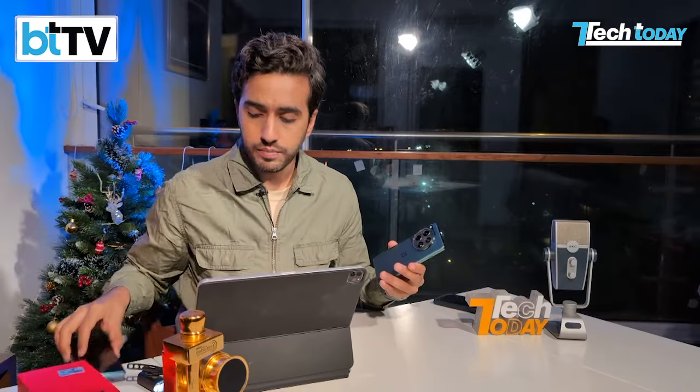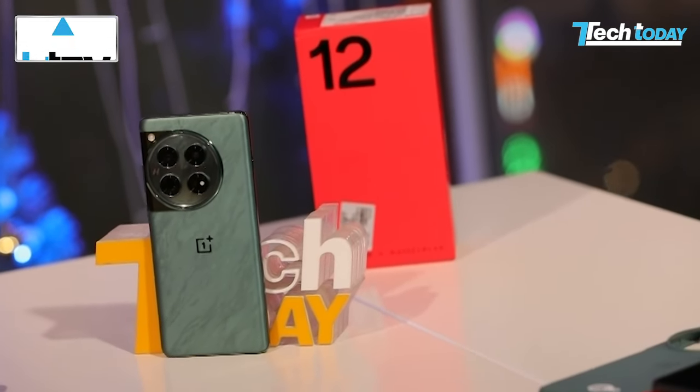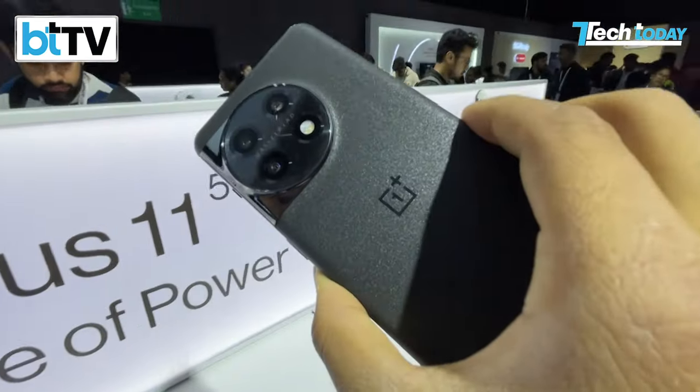The minute you take it out of the box, you obviously have that 100-watt charger and an A-to-C USB charging cable. What I like about the OnePlus 12 is that from a distance it looks so much like the OnePlus 11, but the OnePlus 11 had gotten a lot of things right. So you don't fix what's not broken — that's been the philosophy for the OnePlus 12.